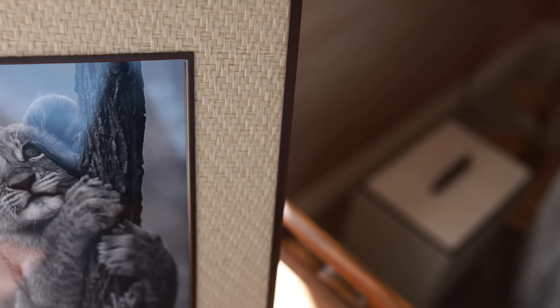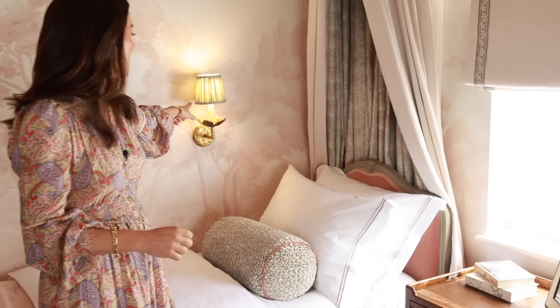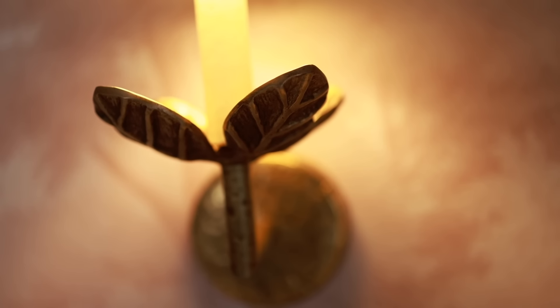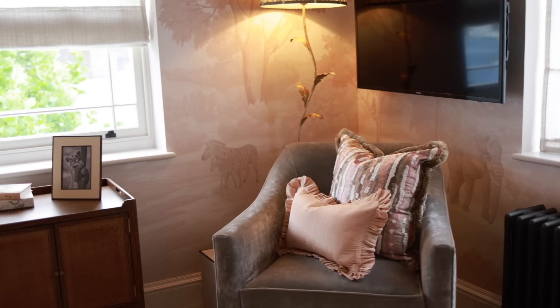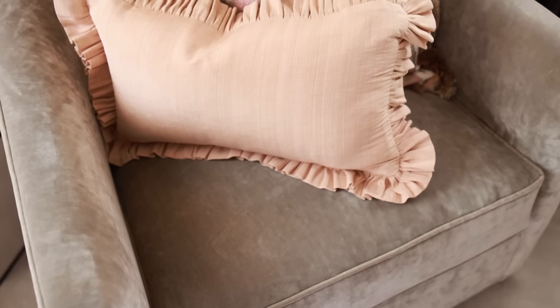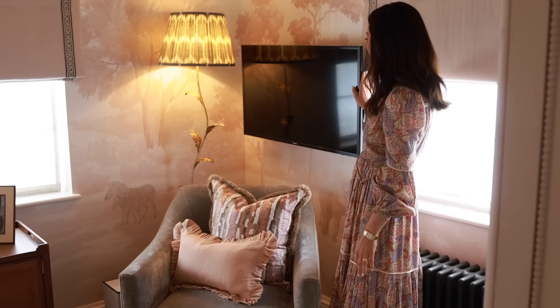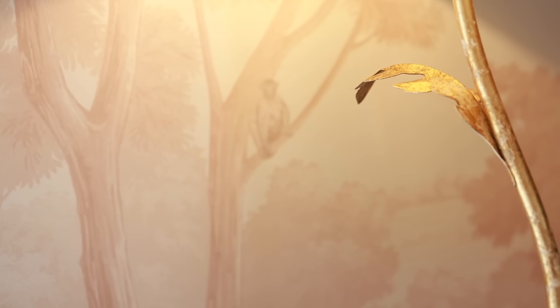Rather than a bedside table lamp, we've decided to keep all that surface area free so she's got space for all her books, and instead done a wall light. It's got little leaf motifs referencing all those natural emblems in the wallpaper. In this corner we've done a little reading chair so the little girl can sit here and read a nighttime story, and then above — quite controversial but every home is individual — the client wants a TV in the room, so we've done a wall-mounted TV. Tucked behind the armchair there's a floor lamp which also has a leaf motif — slightly different from the wall lamp but very whimsical.